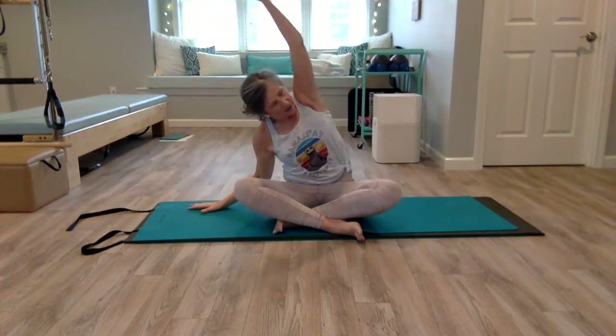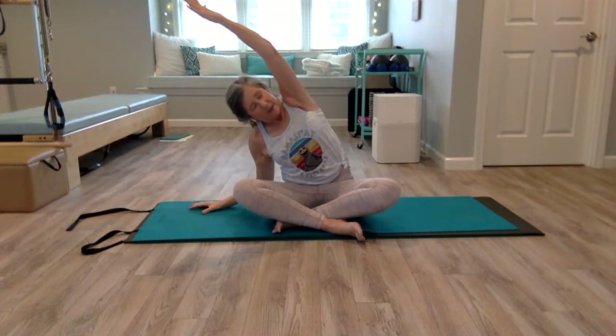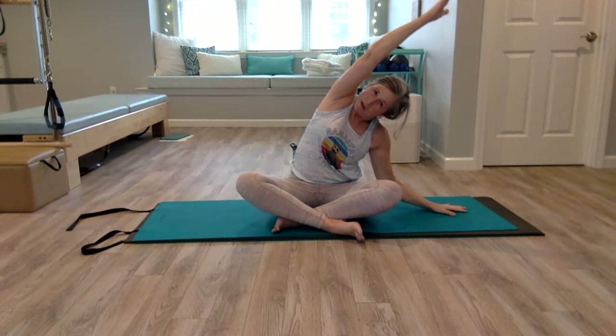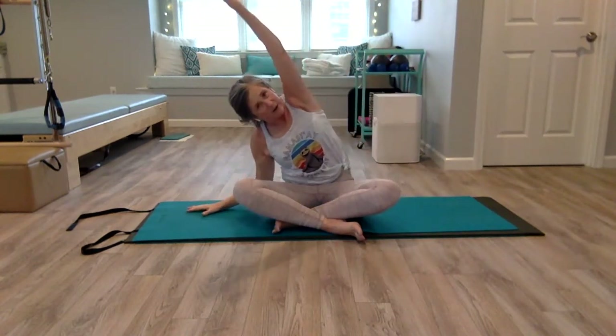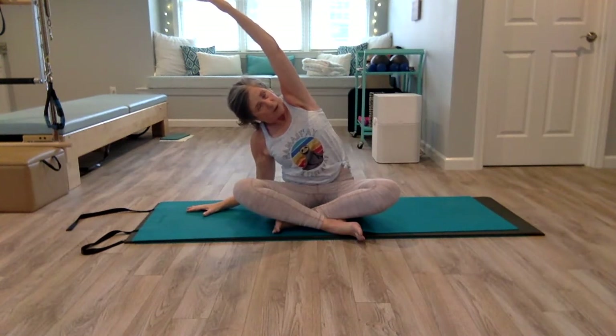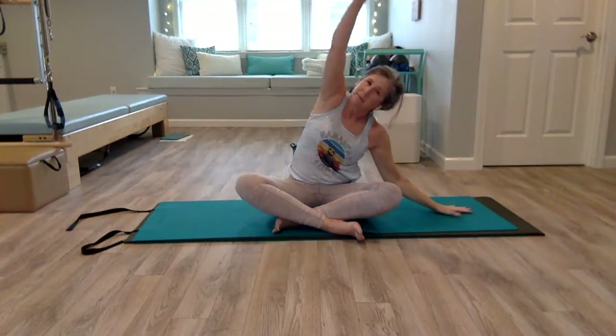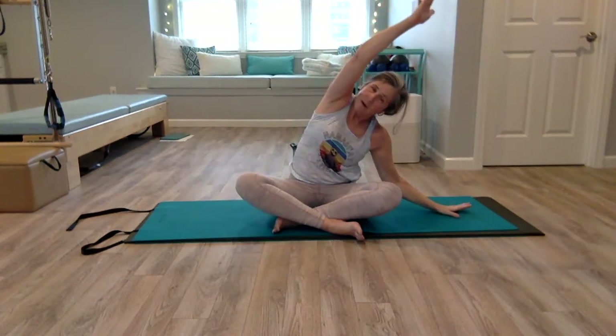We'll do two more on each side. Imagine your obliques pick you up — don't even push with your right hand at all, pull yourself up with those side body muscles. Reach, and lift with the obliques — initiate lifting from there. Reach with your arm, press your hip away, coming up tall. Last time, and coming up tall.